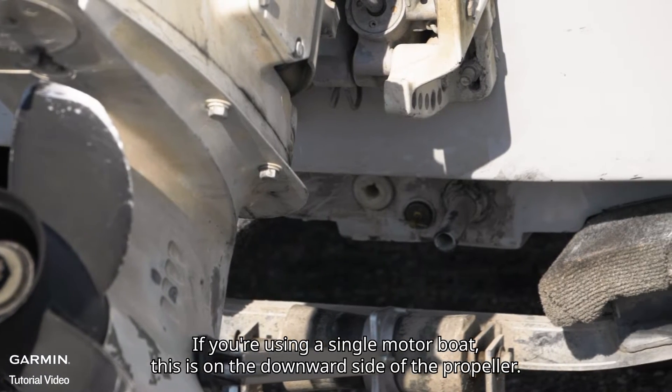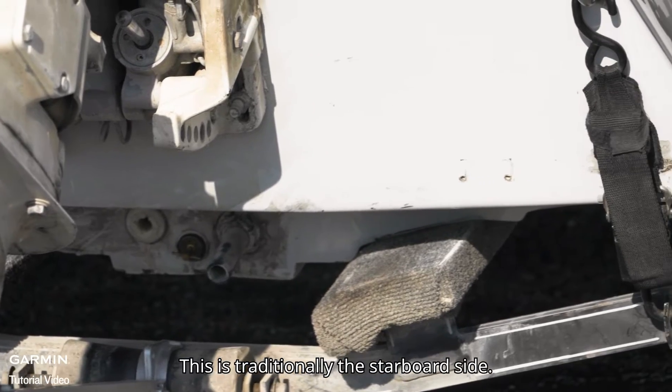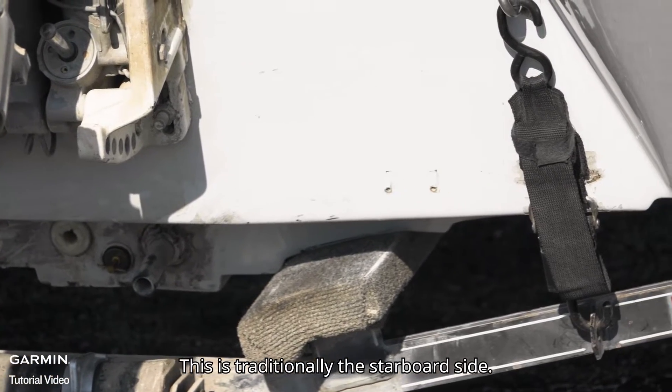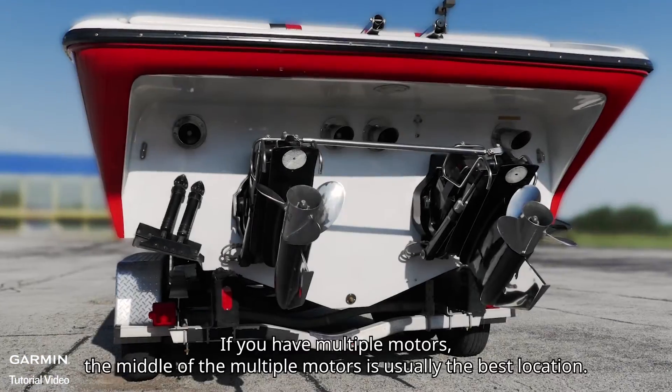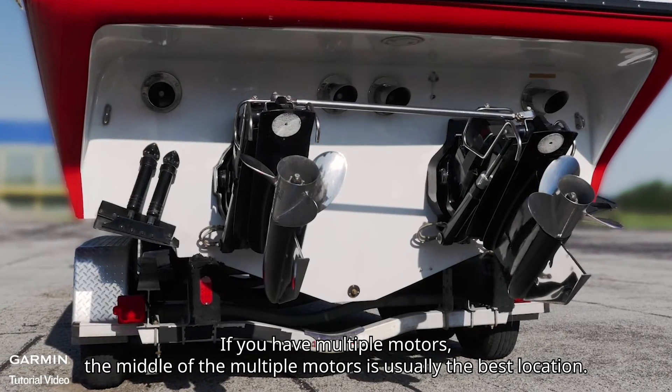If you're using a single motor boat, this is on the downward side of the propeller. This is traditionally the starboard side. If you have multiple motors, the middle of the multiple motors is usually the best location.